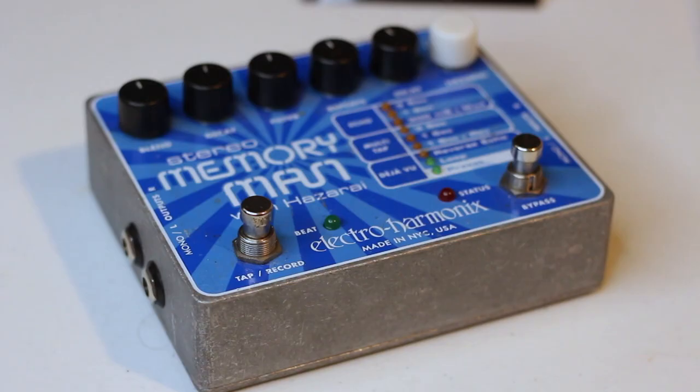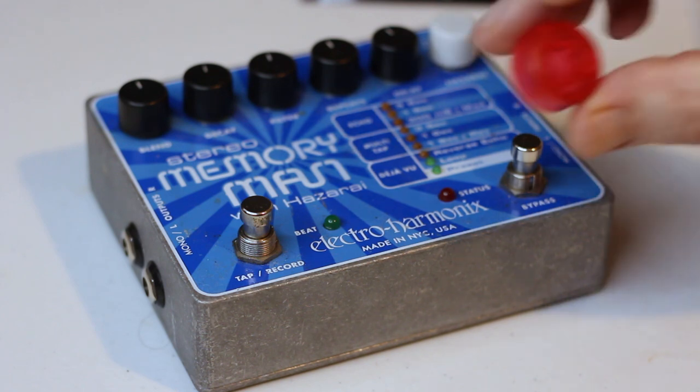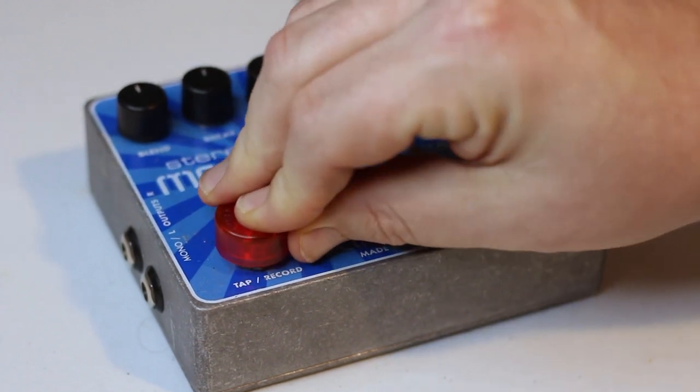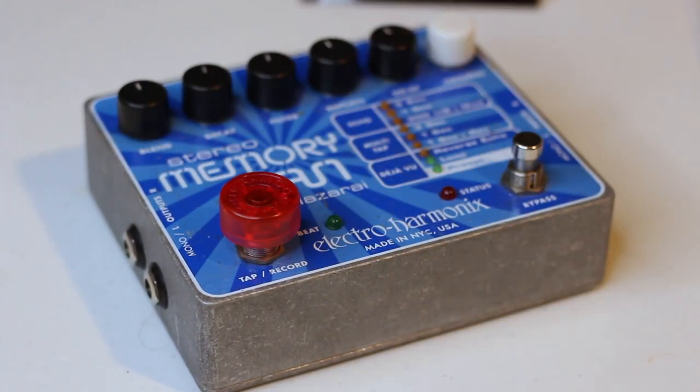So here we have my Electro Harmonix Stereo Memory Man with Hazerai, and all you have to do is basically put this over the switch and press down, and now your cap is on there. Grab another one and I'll put another one on the opposite side.